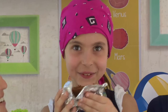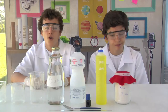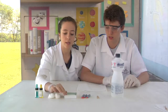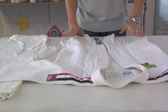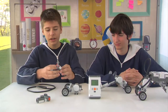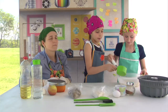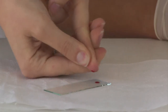Pra isso a gente vai precisar de: álcool, sal, lâminas e a xícara de mascava. Primeiro a gente precisa de uma superfície plana pra poder dobrar ele retinho. Aqui nós temos os sensores. Agora eu vou colocar meia xícara de óleo. Colocar três gotas de sangue na lâmina.